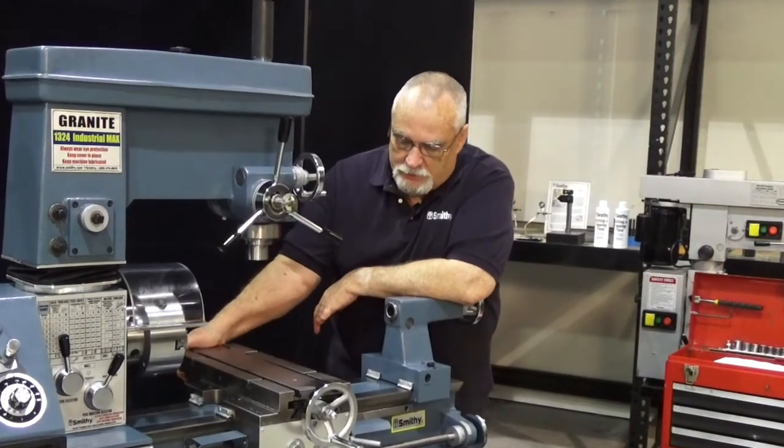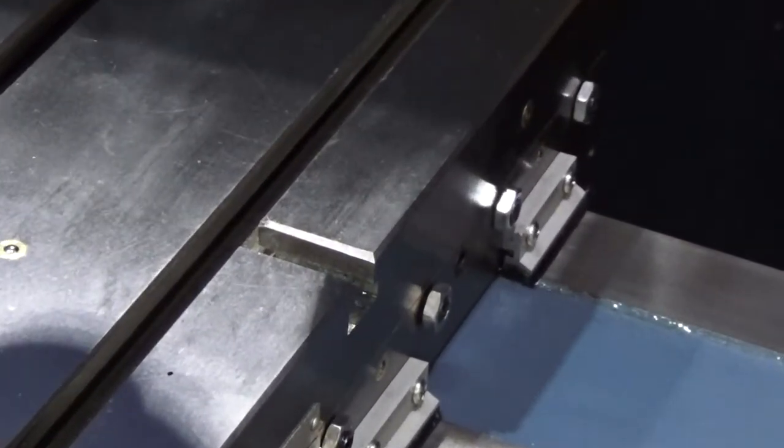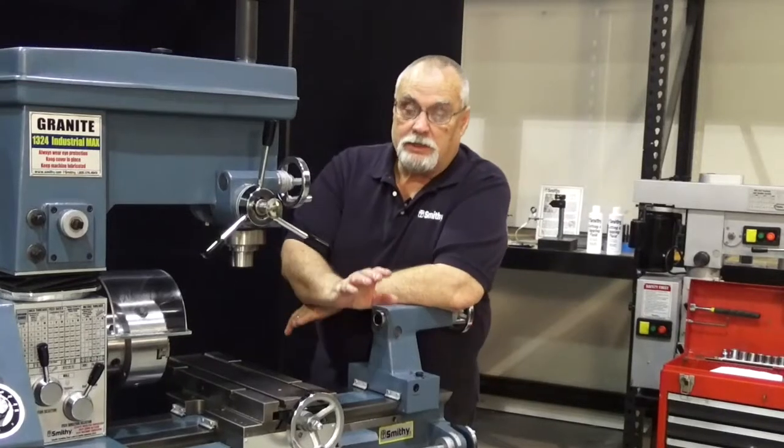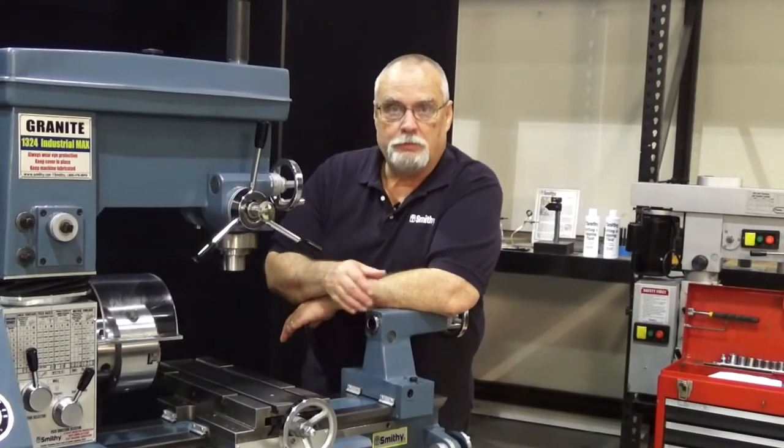When you look real close at this table right now, you notice I can wiggle it back and forth. I've got a loose gib in this table. So we're going to tell you how to take these gibs out, clean them, polish them, adjust them, and put them back in.